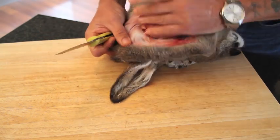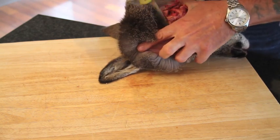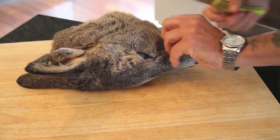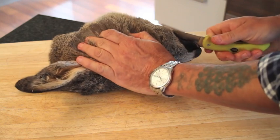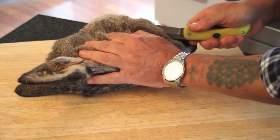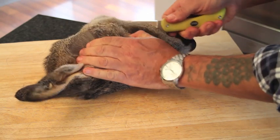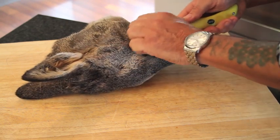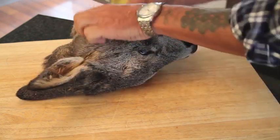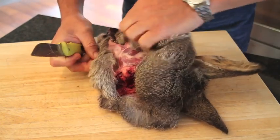Once you've removed the skin from the skull and got down to the ears on each side, you can go forward and put your knife in the mouth — and you should always cut with the hair. So put your knife in the mouth and go up and out, making that cut there.